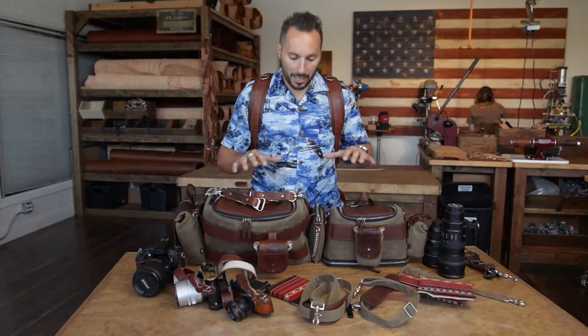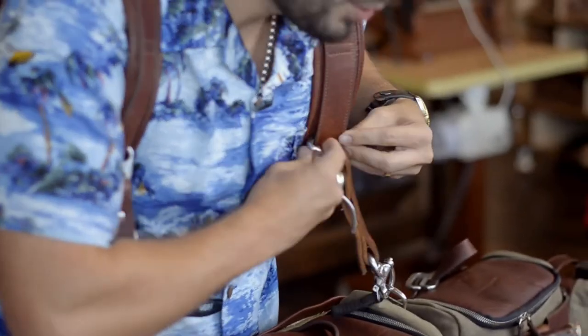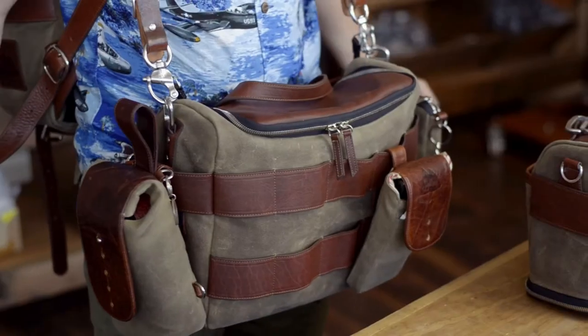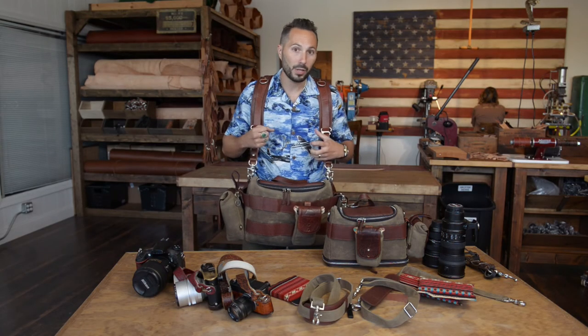One thing I forgot to mention is that either one of our Sightseer lens bags can attach to the Sightseer backpack. The sliders pop right on to the backpack shoulder straps. So now I have front access to any gear that I might need, especially running through an airport. I'm not pulling it back behind me, I'm keeping my hands free, and I'm not carrying anything extra. It's just all right here on my body — I can access something quickly if I need it.